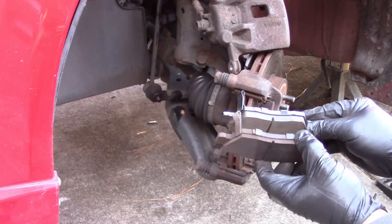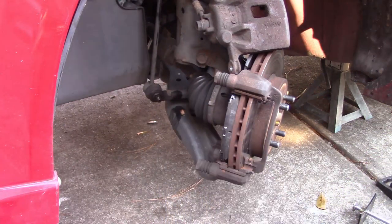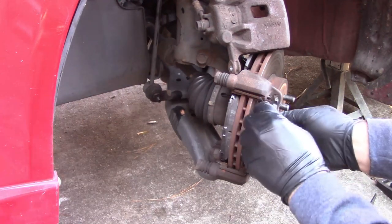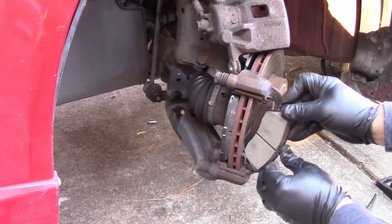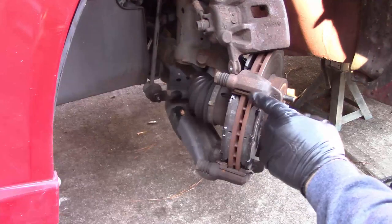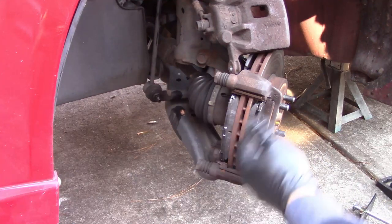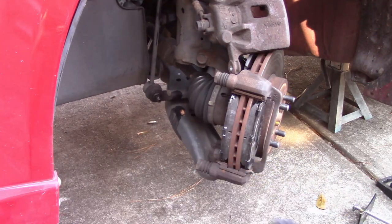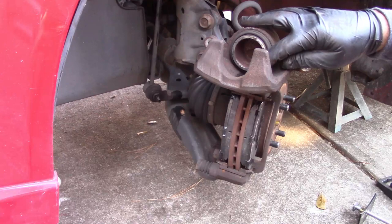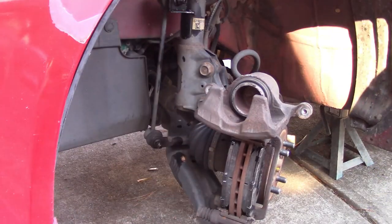You can take the guides out — be very careful not to rip the boot — clean them up and re-grease them, but these move nicely so I'll leave them alone. Here's the new pad for the inboard side; it has that scraper on it, so put that in. And the new one for the outboard — put that one in. Some kits will come with new stainless steel guides for the top and bottom ends of the pads; you can replace those or just clean up what you have.